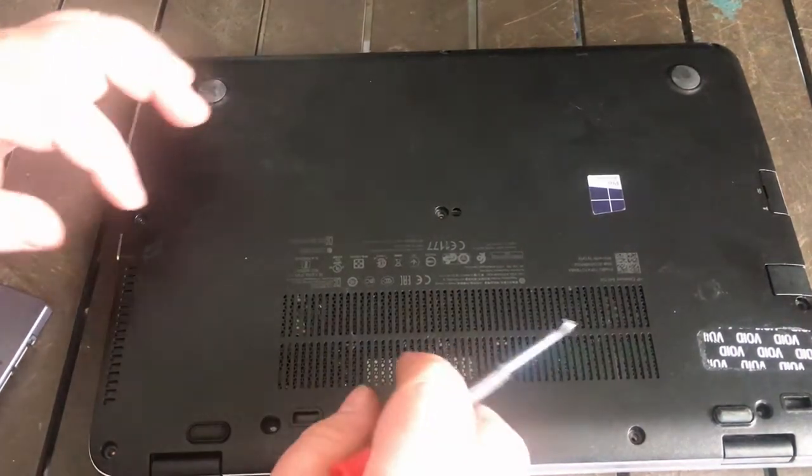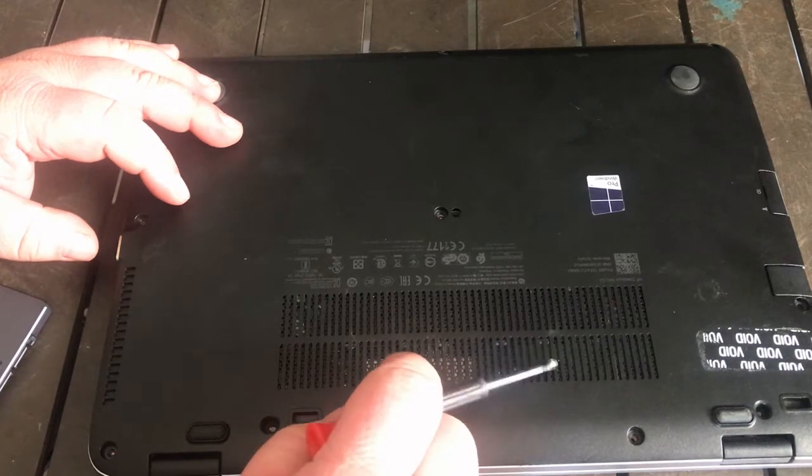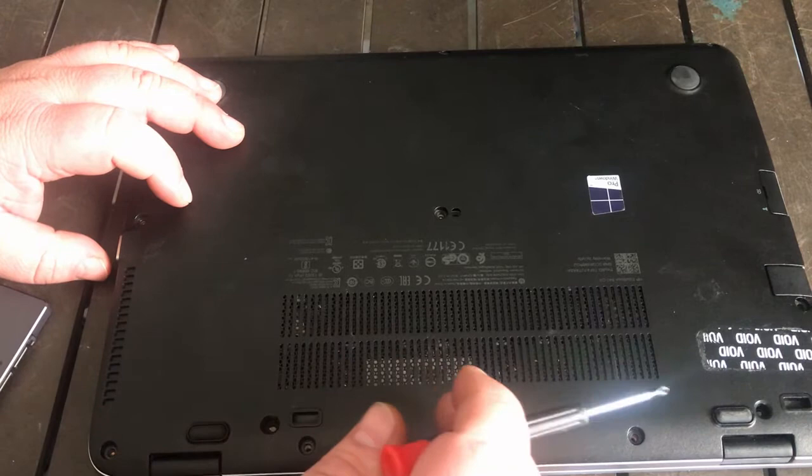I'm going to show you how to remove and replace a hard drive in the HP EliteBook 840G3.